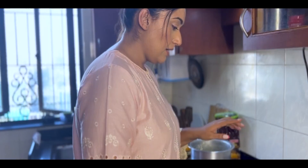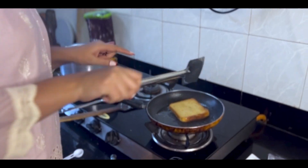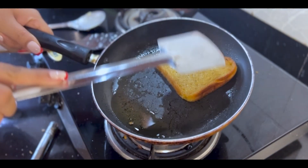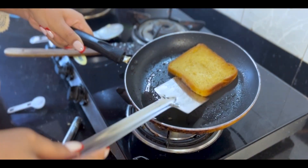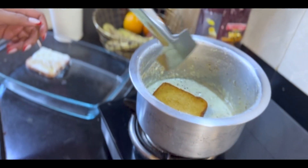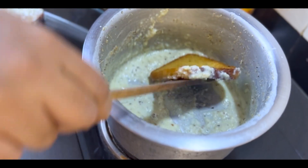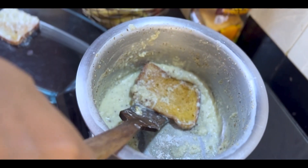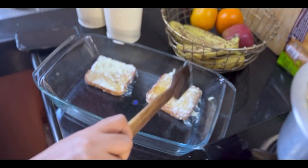I think we need to keep the flame high because it needs to be nicely browned. Now it will be brown. After browning on one side, flip it, and then you can transfer it to the platter. We add the milk reduction on top and twist it a little to coat everything nicely. Another one going in!